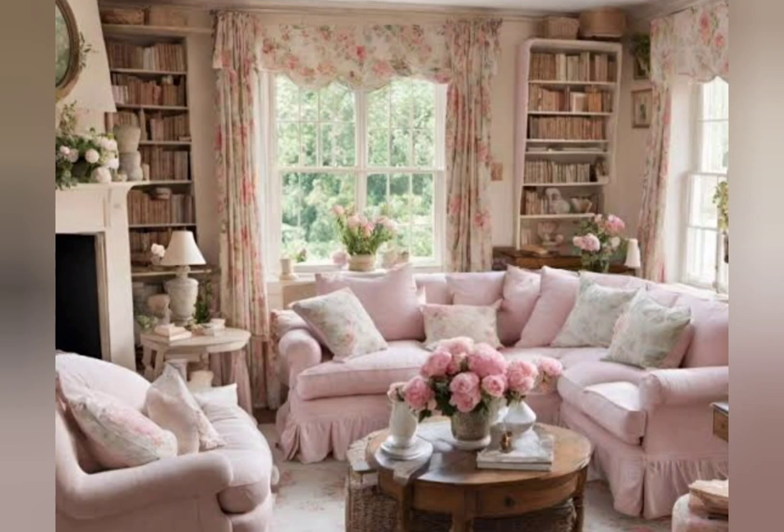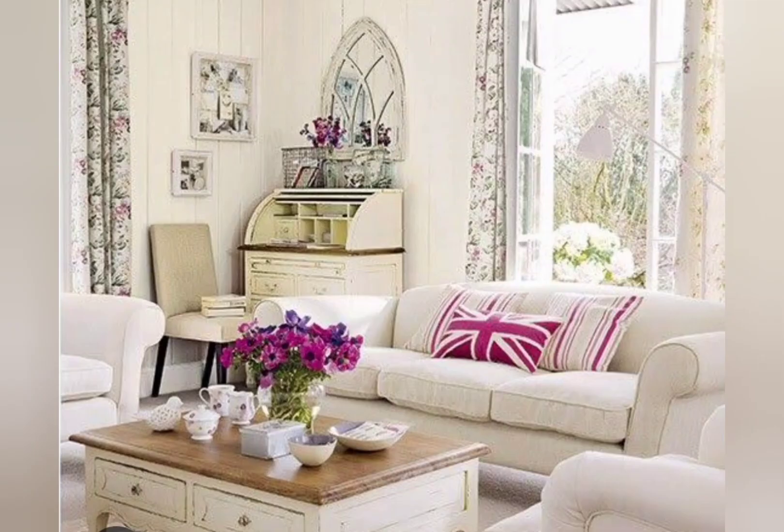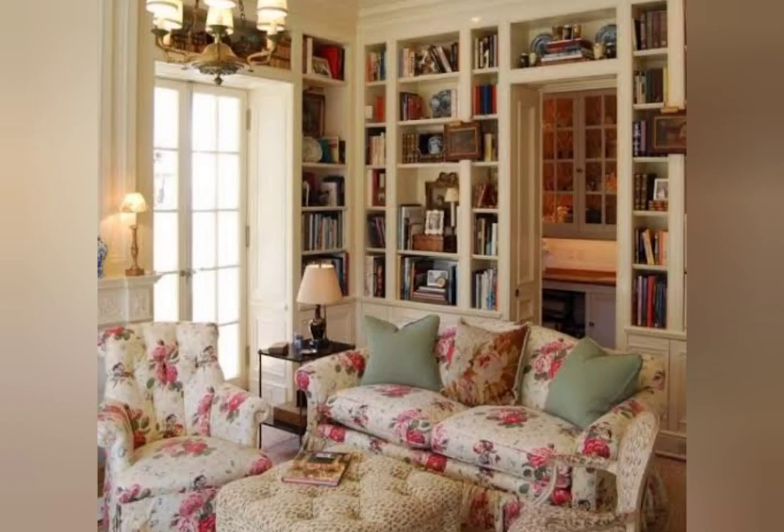To decorate your living room for spring, you can top your living room sofa with colorful throw pillows and upgrade your dining table. Shabby chic is a design style that combines elements of vintage and modern style.